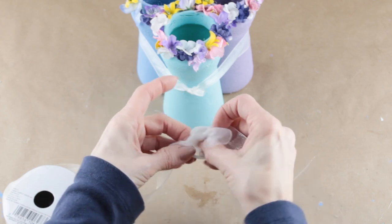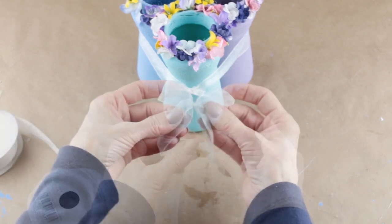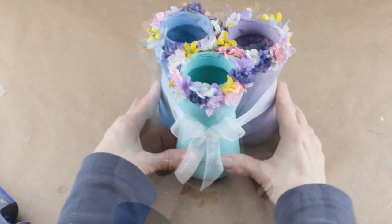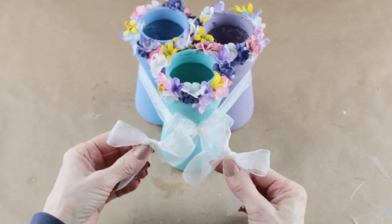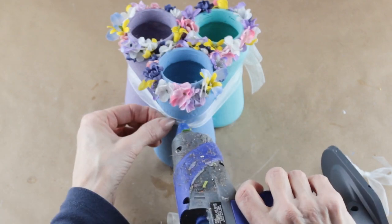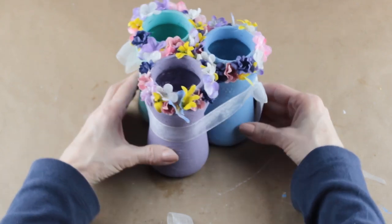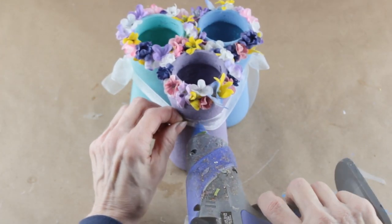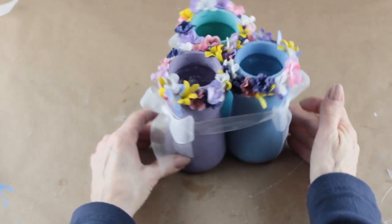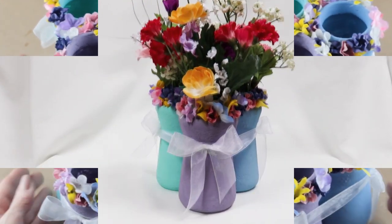When I was done I used the same ribbon and made a simple bow. Using my glue gun I attached it, hiding the knot. I made two more bows and attached them to the remaining jars — I gave the ribbon a little pinch in the middle and then attached my bow. To finish up, I added some pretty spring flowers into my tri-vase and my project was complete.